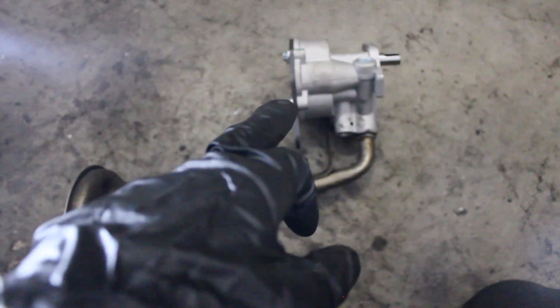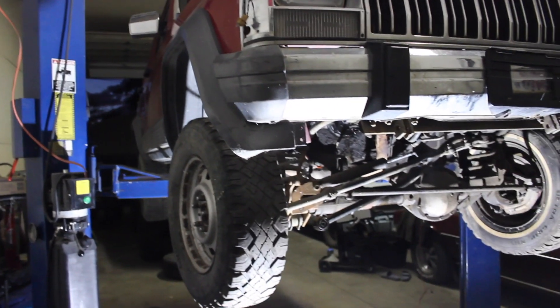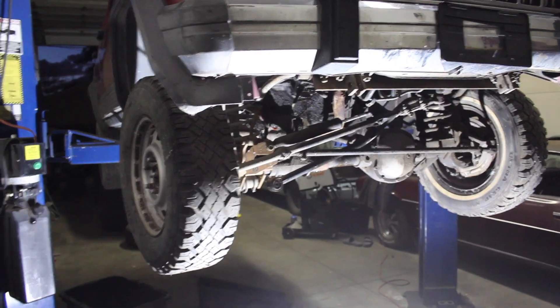I've got a Felpro gasket and all my bolts are sitting over there. I'm going to fill the oil pump with Vaseline, then hook it back up to the engine block, then slide the pan back in there with the new gasket. Button everything up, let it dry overnight. Then tomorrow I'll grab a new oil filter. We'll get six quarts of some 10W-30 in this thing and fire it up — see what happens.